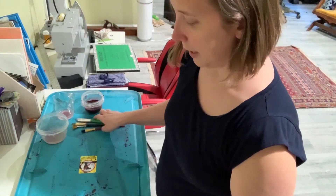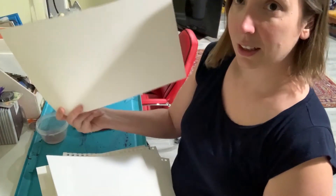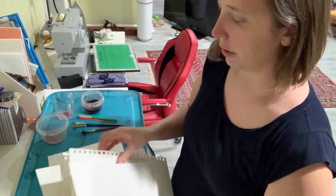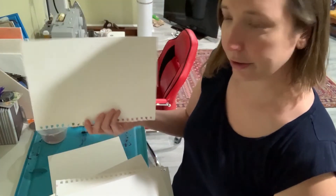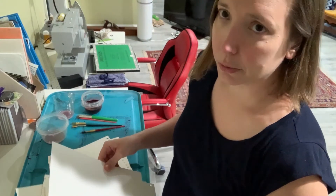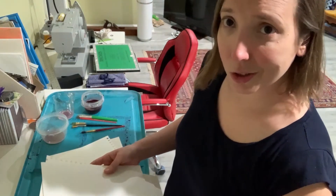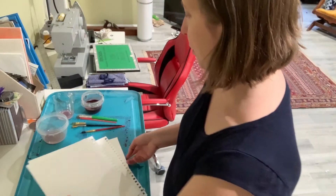As far as paper goes, I have some watercolor paper and some paper I ripped out of sketchbooks I've never used. You could use paper from your printer, old notes, pages from books you don't read — any kind of paper will do.